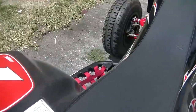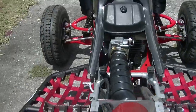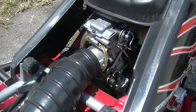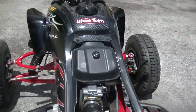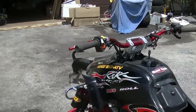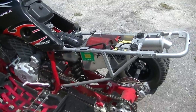Let me pull this seat off. Underneath here we have a Curtis Sparks FCR 39 carburetor. The intake boot also comes with the head — it's also ported to match the intake port.